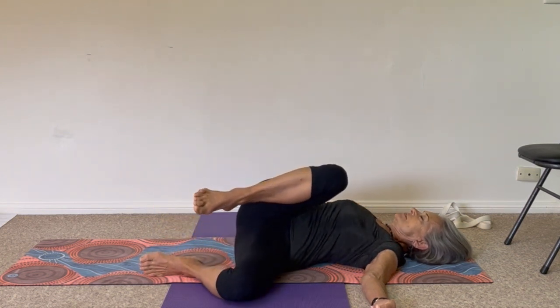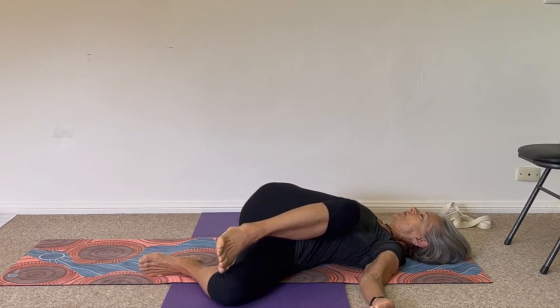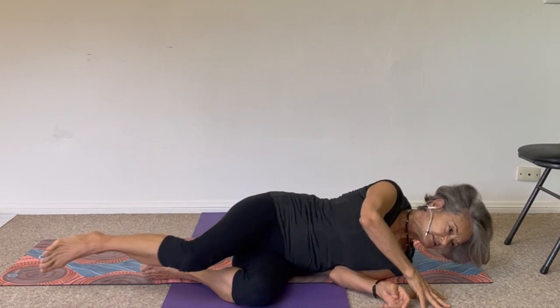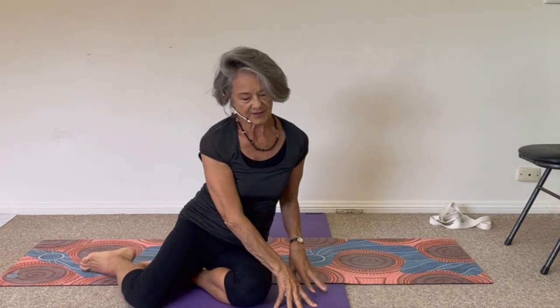Last round — left knee towards your right shoulder. Hold it there and then we're going to come up to standing. Roll completely over onto your left side, use your hands to help you, coming all the way up.